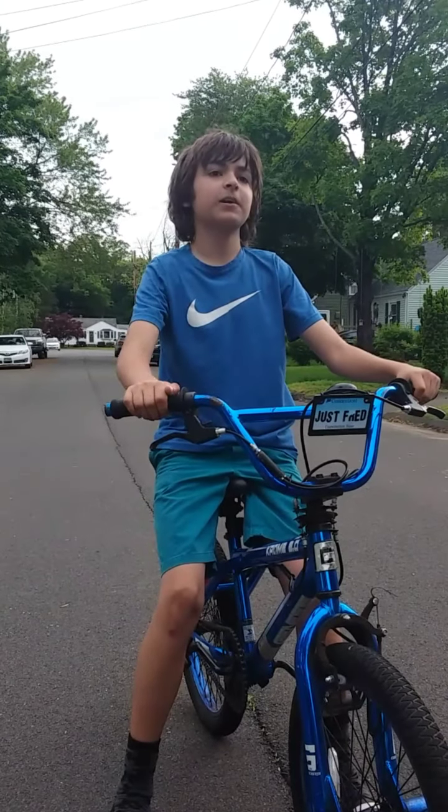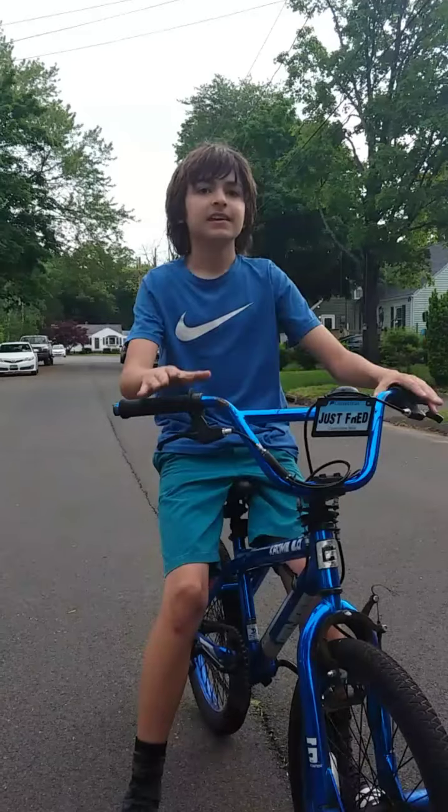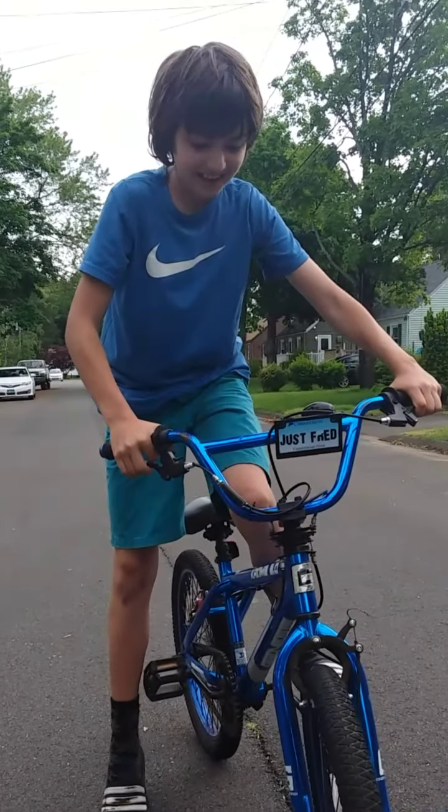What is up guys? We're going to go around an entire block with no hands on a bike. So let's get on with it and see how this goes.